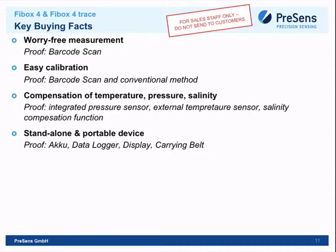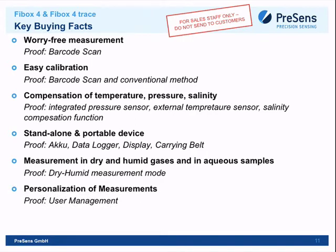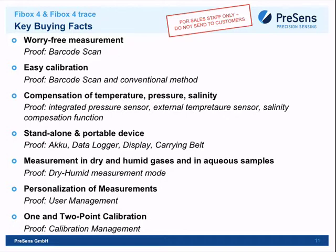It's a standalone portable device — note that 'akku' means battery in German, so that label was a translation oversight. It can measure in both dry and humid gases and aqueous samples. User management allows storing different users on the device. Automatic barcode calibration is available, but for very precise measurements a one- or two-point calibration can be performed manually.